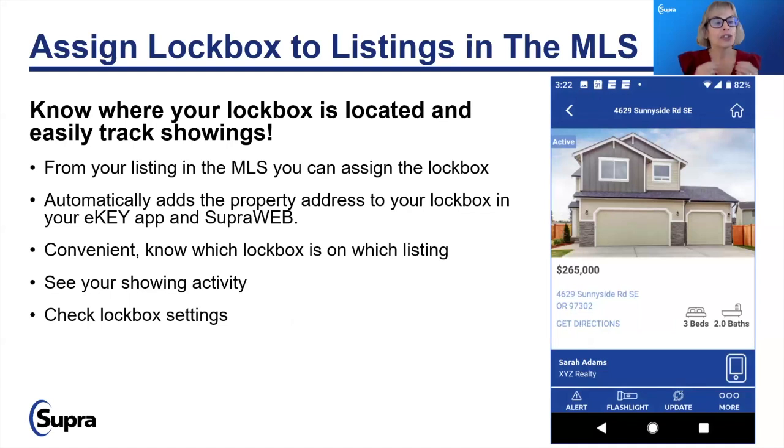Assigning a lockbox: today, you don't have to assign a lockbox to your listing, but why would you want to? As we migrate over to Supra One, it's going to give you a host of information not normally accessible without that assignment — including 'where's my lockbox,' which is very helpful. I'm sure quite a few of you have wondered where your lockbox went — it might be in your trunk or your garage — but this will give you that additional information.